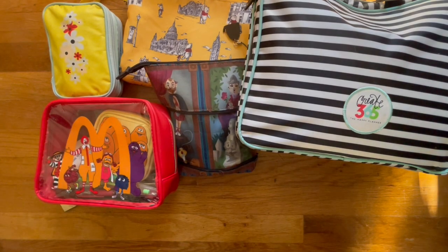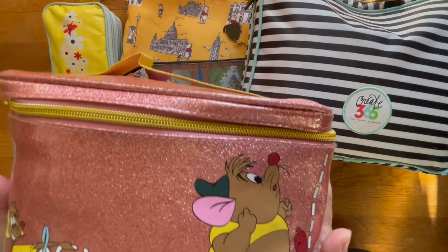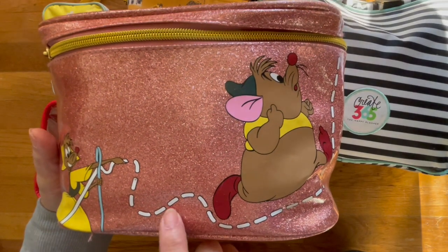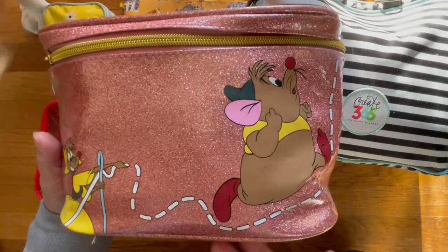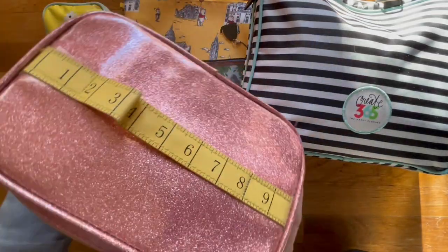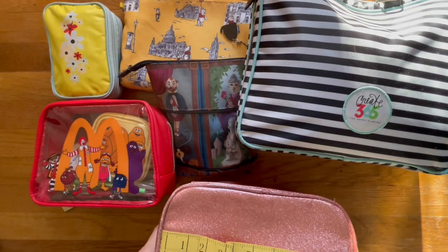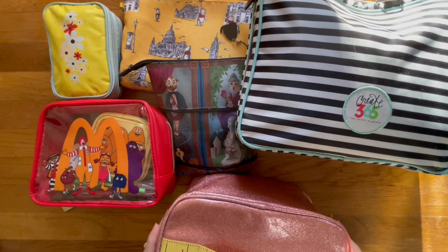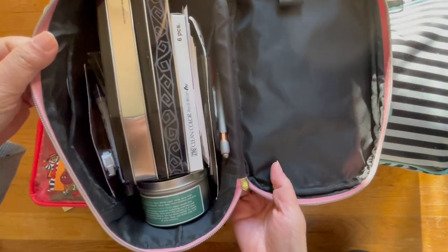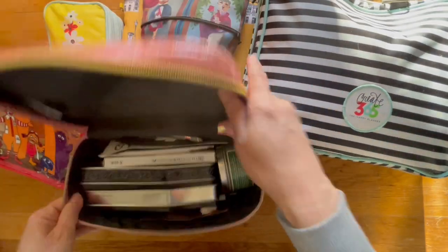Let me show you the big one. I think they call it a train case — it's also a makeup cosmetic bag that I'm using. There's a really neat ruler handle. I use this to house all my markers, which I purchased from Amazon also on sale — I think they're Kuretake. Let me just scoot everybody aside so you can see what the inside looks like.